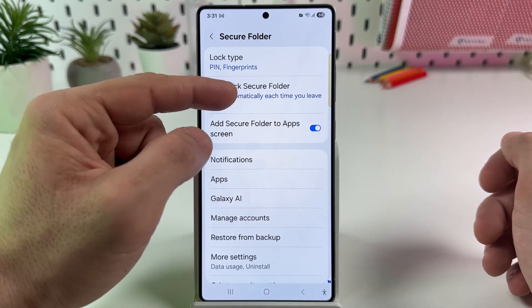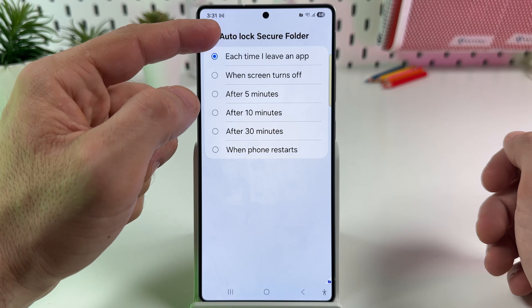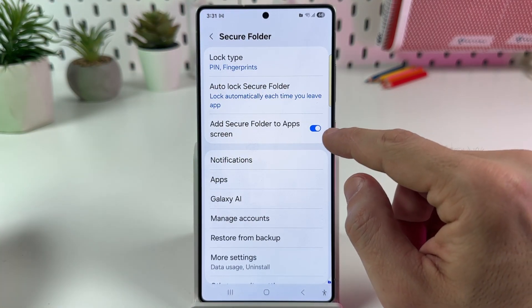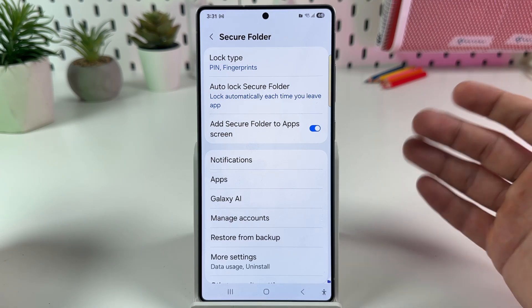Select when you wish to auto-lock Secure Folder — each time, when the screen turns off, and so on. And enable this feature: Add Secure Folder to App Screen, because otherwise you will not have access to this folder.